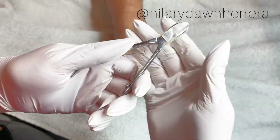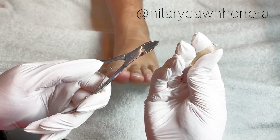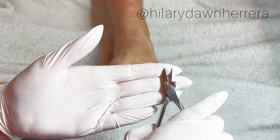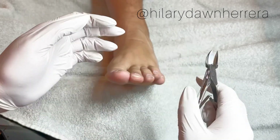We're gonna do some toenail nippers — this is your cover for it to keep them sharp. You always want to lay them with blade up. Don't ever lay them down blade down because it dulls out your blade.